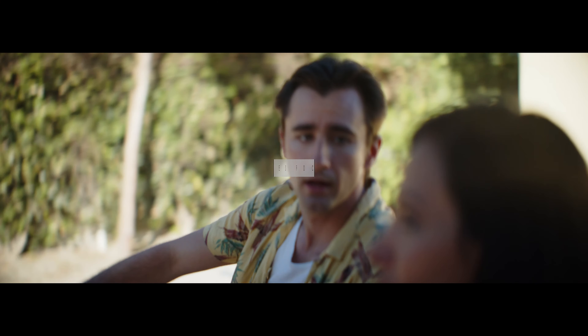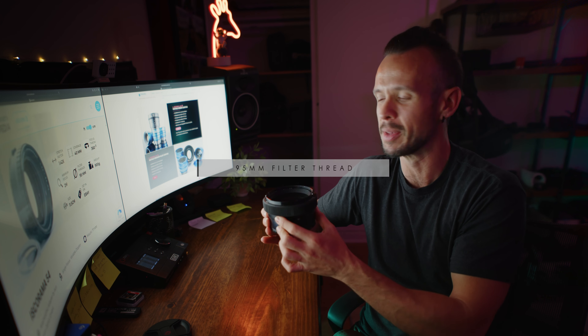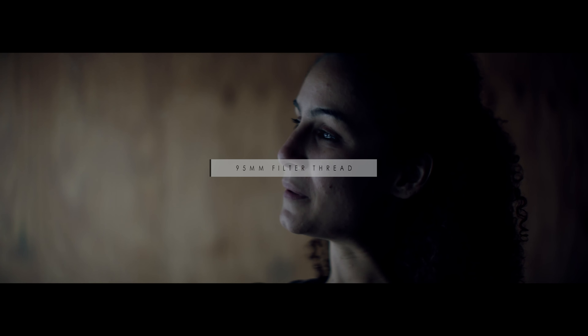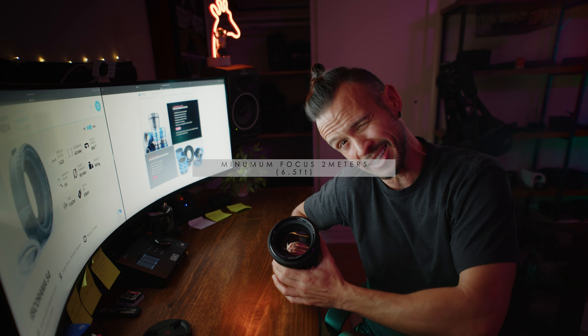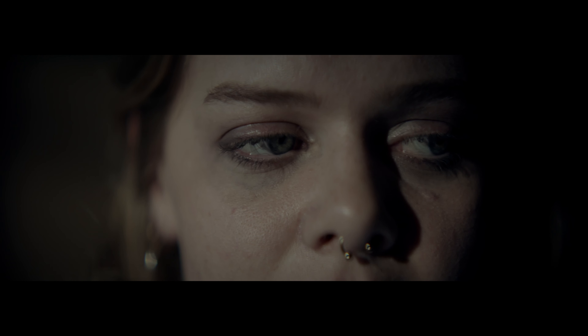Focus throw is 180 degrees or just a little bit beyond. Filter thread on the front is 95 millimeters, so it's quite large. 95 millimeter diopters are pretty cheap and easy to find these days, which is great news because this adapter has a minimum focus of two meters — the biggest downside to this adapter. But I have a 0.5, a times one, and a times two diopter, and that covers me for everything I could need.